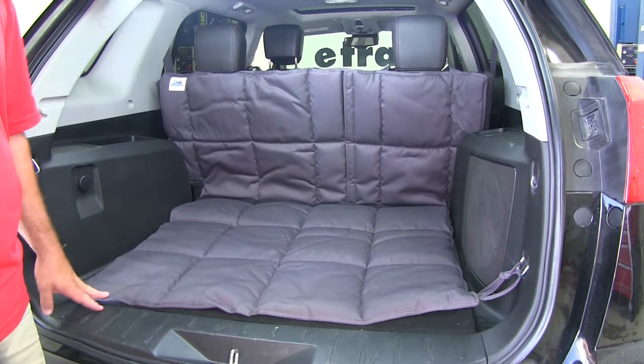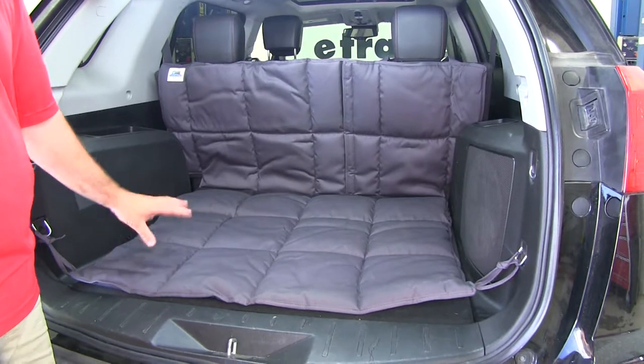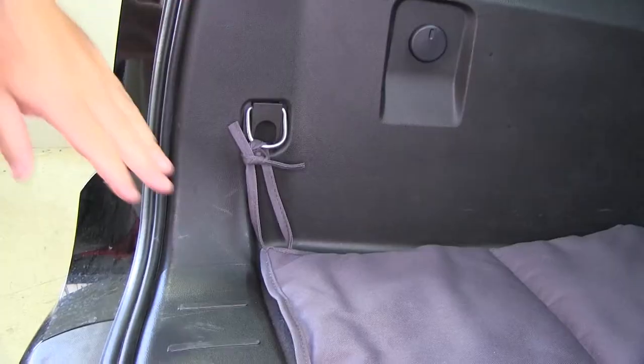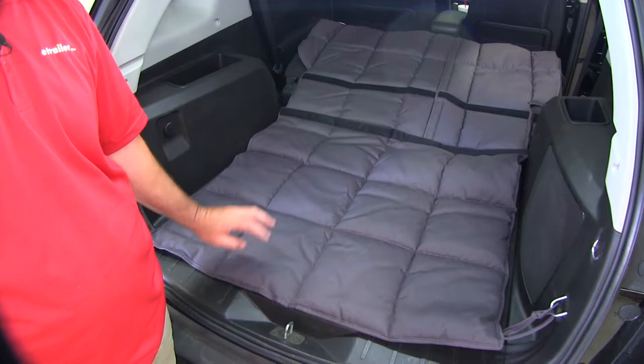This is what our liner looks like when it's installed. It's going to have a waterproof nylon inner layer with quilting that not only protects against pet accidents, but it's going to keep the liner from getting lumpy and hard. It's going to provide you with multiple tie downs to secure your liner to the floor. Another really nice thing about this liner is it's machine washable.